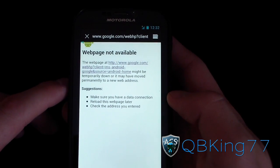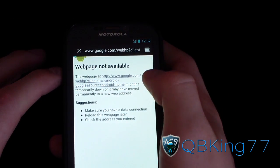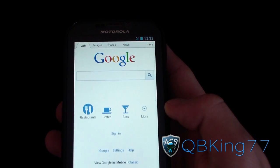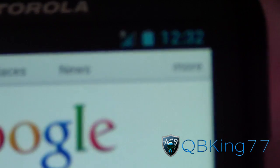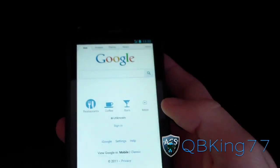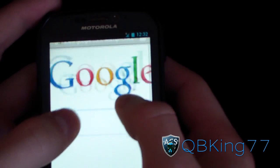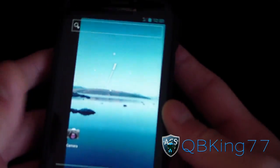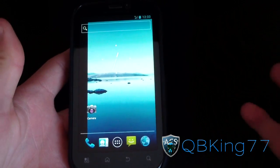Okay, so the webpage showed 'not available' briefly — I'm not sure if that's because the roaming network signal wasn't great. Then it loaded. As you can see, the R is still showing up top — I'm roaming on another carrier's data network. Google.com works, so the force roam feature is confirmed working.